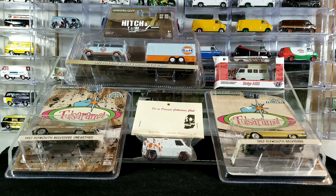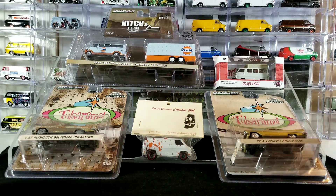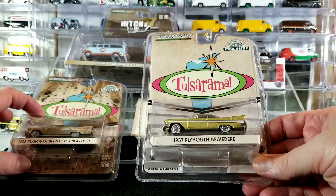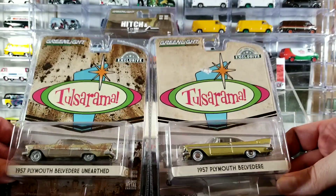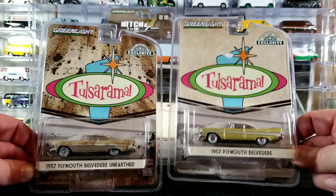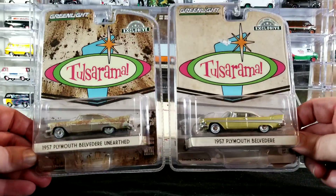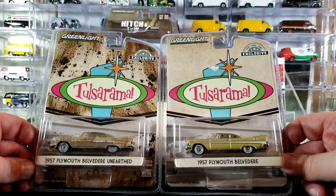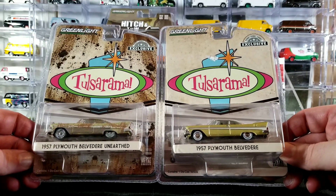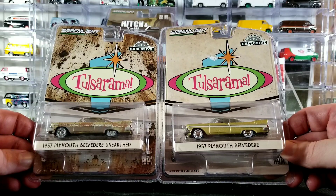We're pretty much going to be opening everything in the video except for maybe one. I'll show you all the card art and stuff before we tear into this stuff. These two are actually kind of like a version A and version B almost. These are both Green Light hobby exclusives, and this is a Tulsa Rama release.